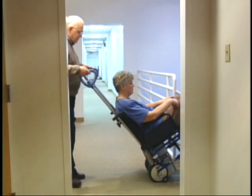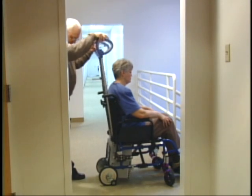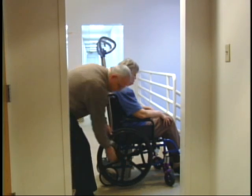At the top of the stairs, bring the wheelchair into a level position. Raise the Scattermobile slightly off the ground, allowing the manual wheels to be placed back on the wheelchair. Notice the passenger remains seated in the wheelchair without having to transfer.